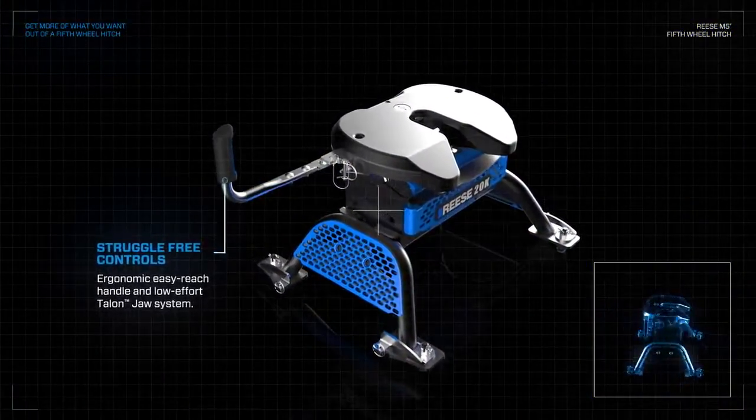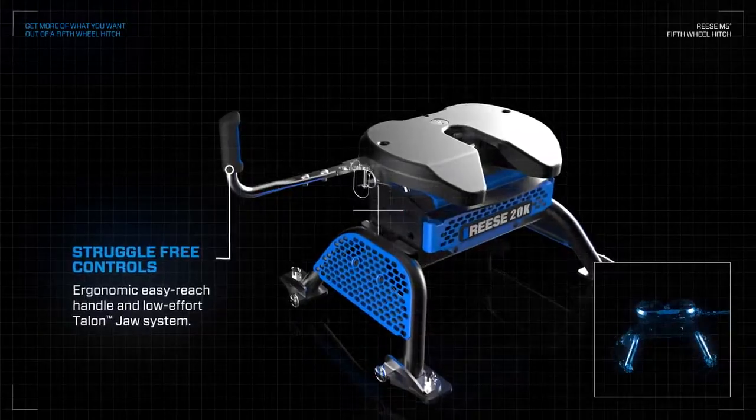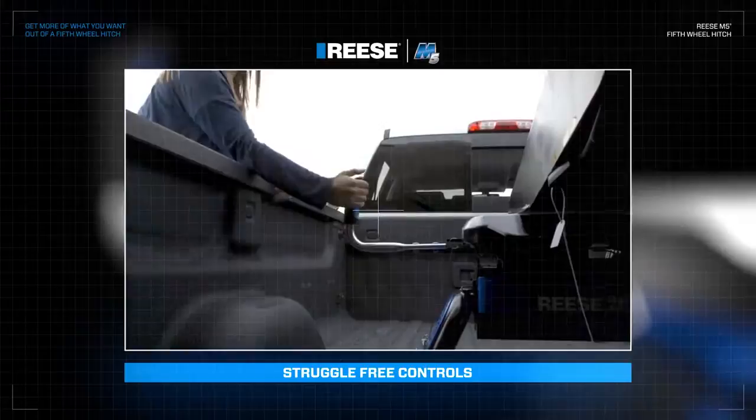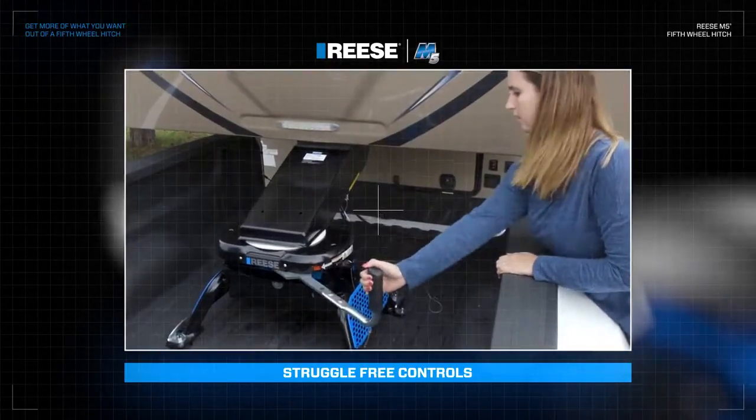No longer struggle with hard-to-reach controls. The ergonomic, easy-slide handle requires less effort and force. It's so easy anyone can operate it, even under load.